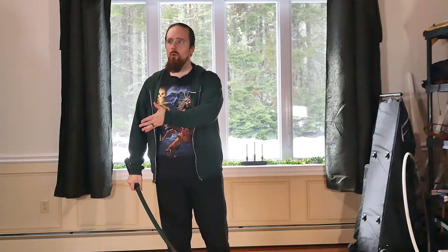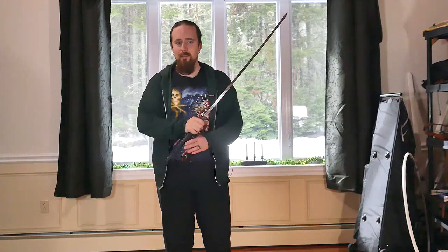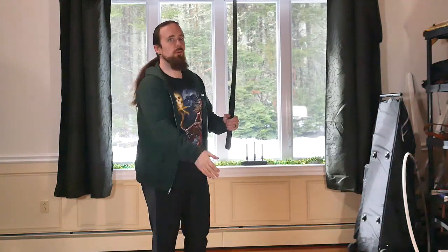Of course the stronger a fighter is — and I mean explosive strength mainly — the quicker they're going to be with the sword. Something like this to somebody who is way taller and stronger would probably be a single-handed sword they'd swing pretty easily. But there comes a point of diminishing returns: if you can't swing a sword faster than you can move your arm, once you reach the point where you're strong enough or the sword is light enough to use at the same speed as your arm, that's it — you're not going to get more out of it.